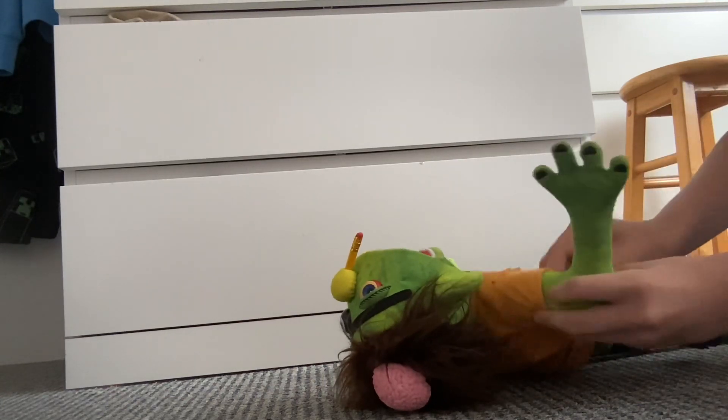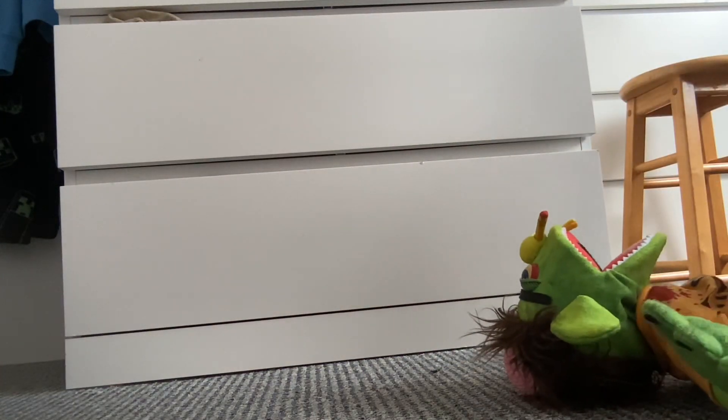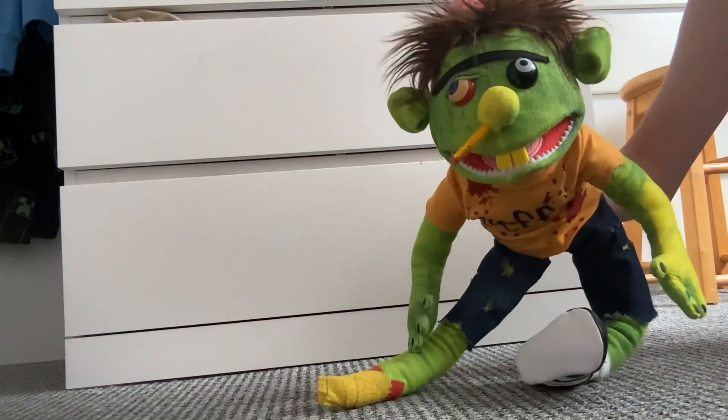I'll just put the arm back on — ignore the background noises. He also has cut-up shorts that can actually come off, but I'm not going to do that because I need to stay family friendly. He has one shoe and what looks like a cast on the other leg. I haven't even used Zombie Jeffy for a very long time, but he's doing great.